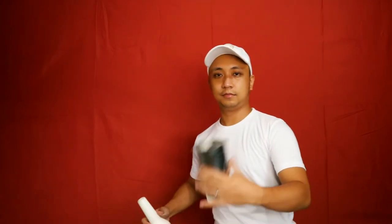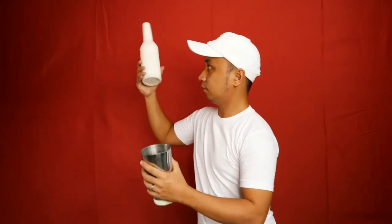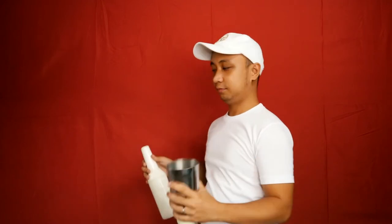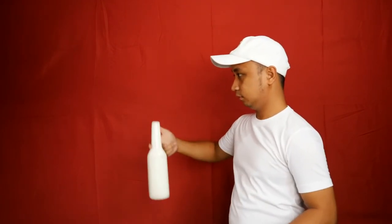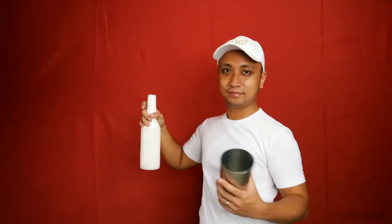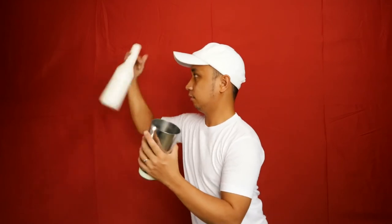For an upgrade, you can do some combos with this one. You can do a finger roll on one hand while you do a thin spin on the other hand. Keeping the momentum, you can do some single or double flips with the bottle and do some thin spins all together, and then finishing it off with an over the shoulder and a basket.